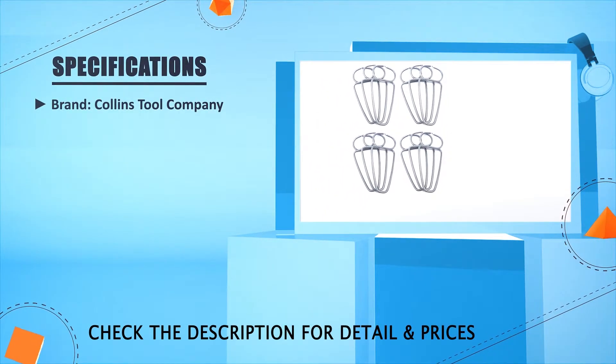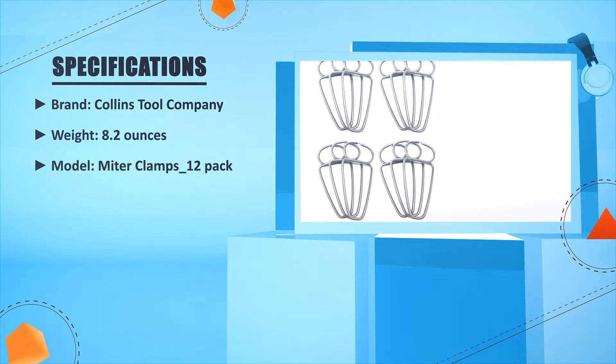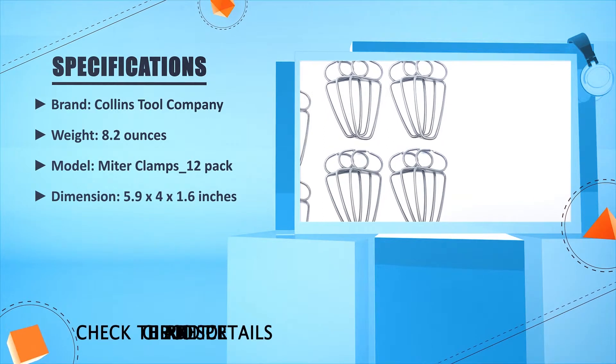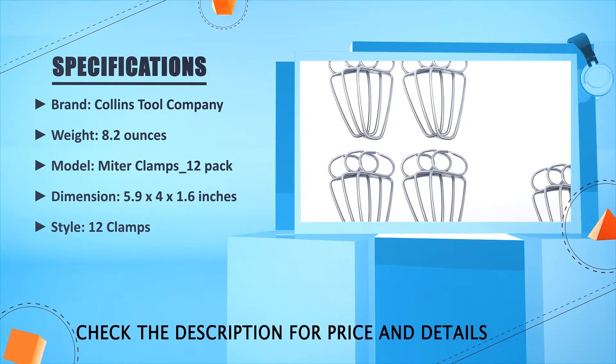Brand: Kalins Tool Company. Weight: 8.2 oz. Model: Miter Clamps 12-Pack. Dimension: 5.9 x 2.4 x 1.6 inches. Style: 12 clamps.